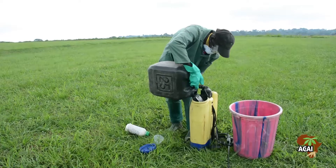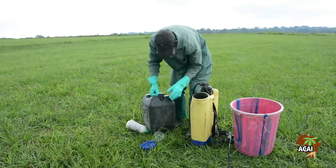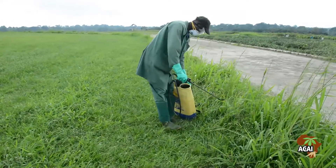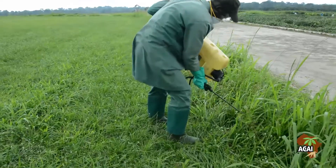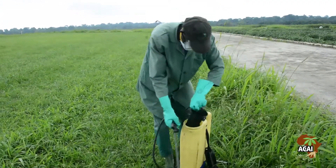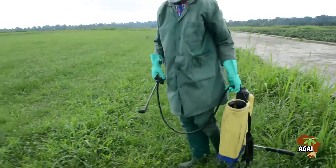After spraying, do not wash the sprayer in nearby streams or places serving for water supply. Wash the sprayer on the farm and distribute the waste water over a large area, preferably around where you have applied herbicide, but not into the gutter.